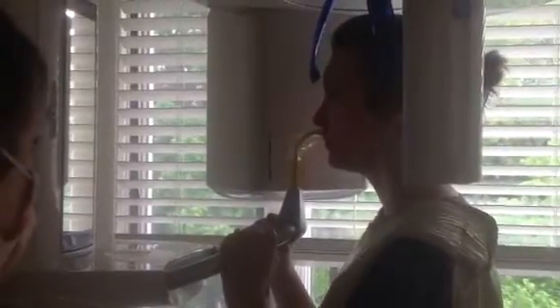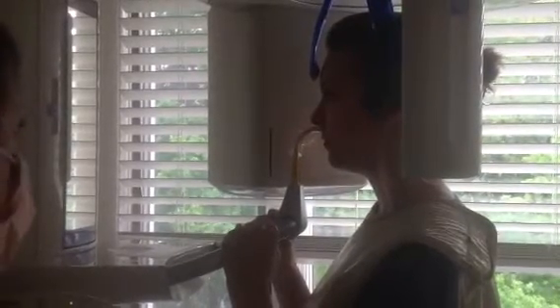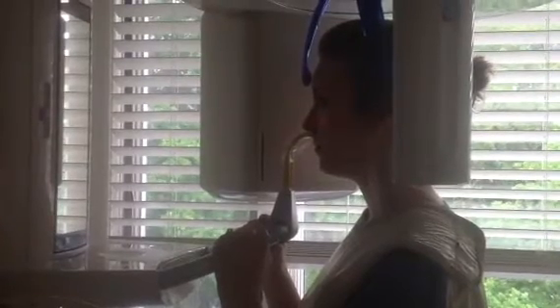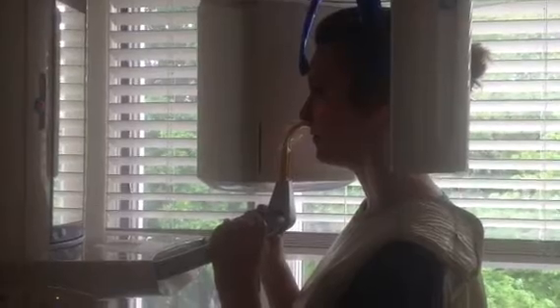We then place our patient inside, have her hold on to both handles, and rest her nose on the yellow stick. We tighten up the blue headrest to make sure the patient's head stays nice and still during the x-ray, because that's very important.